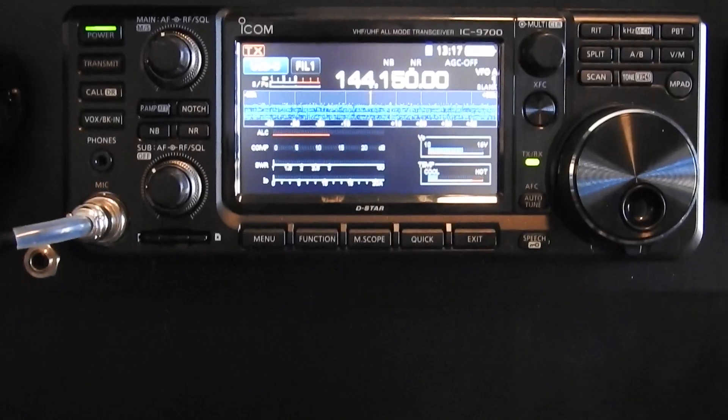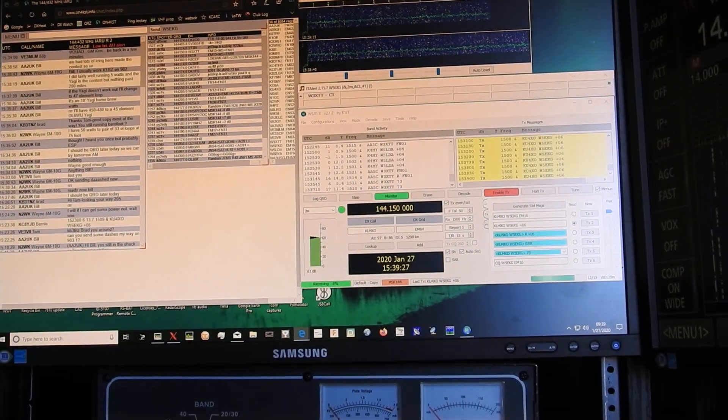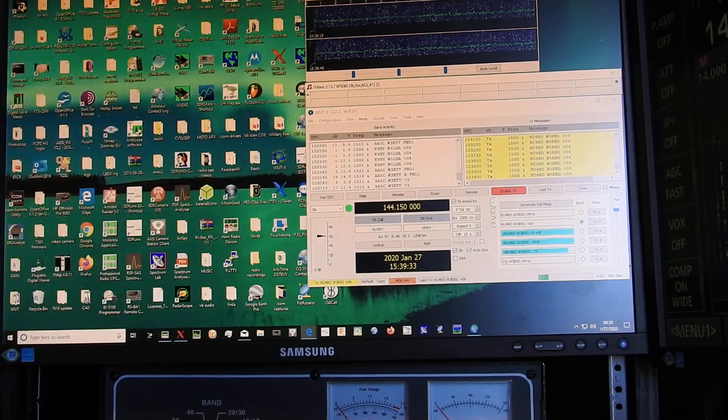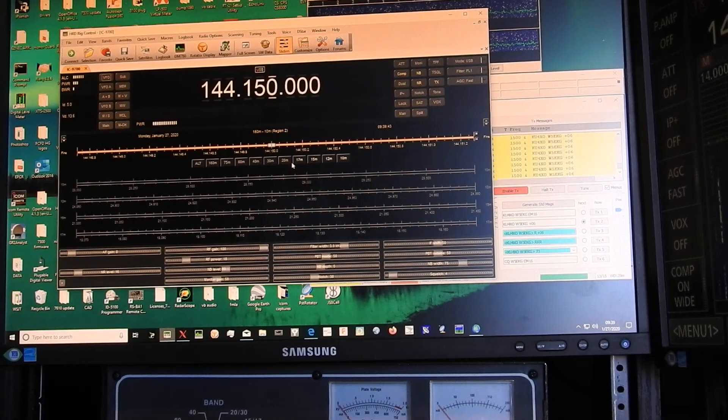As many people are familiar with, the program you're going to be running is WSJT, just like what a lot of people run on FT8. What I'm using to communicate with WSJT is Ham Radio Deluxe.